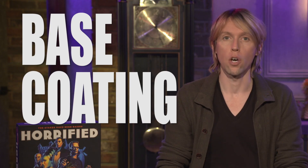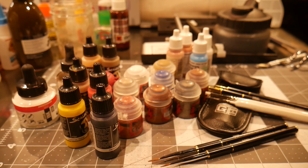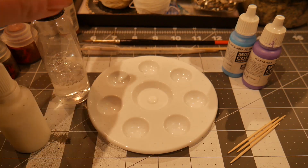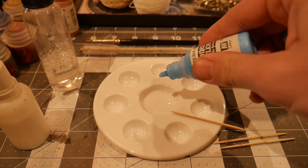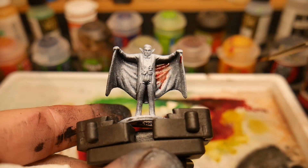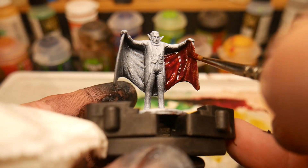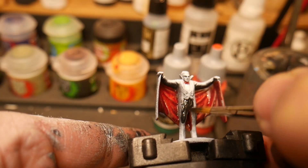For Dracula's base coat, we're going to be using a thick, rich red. This is going to be a glaze, which will allow the zenithal highlights to come through. Typical acrylic paint can be very thick and opaque, but we want to create something translucent — you can use either water or mixing medium to do this. The first thing we're going to do is apply two or three thin coats of the glaze and slowly build up the rich color we're looking for.